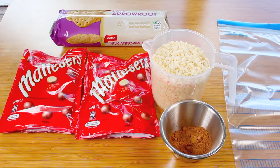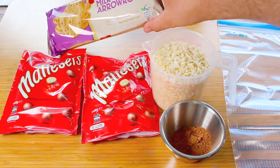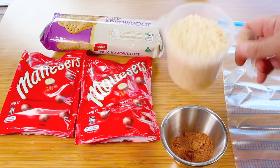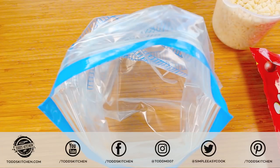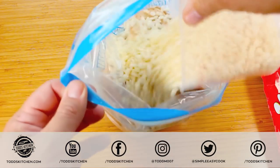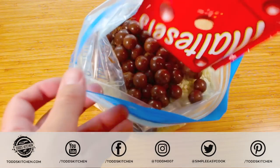Today we're making my version of Malteser slices. The dry ingredients are incredibly simple: 280g of Maltesers, 250g of regular cookies or biscuits, rice bubbles — also called rice pops or by many other names — basically those fluffy bits of rice you have as cereal, and two tablespoons of cocoa powder.